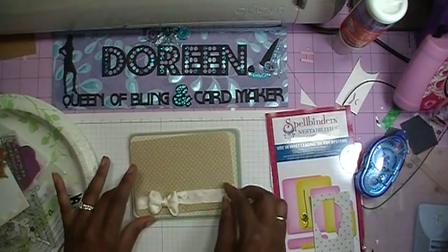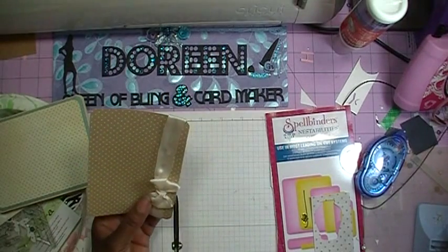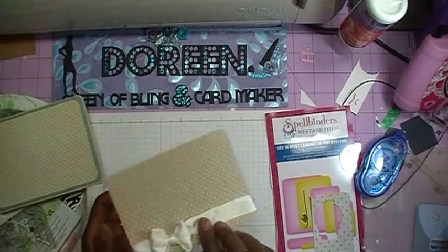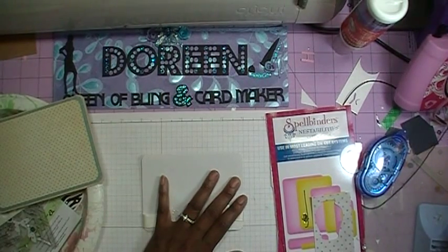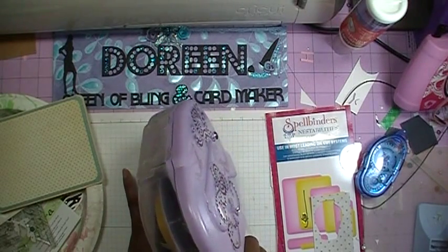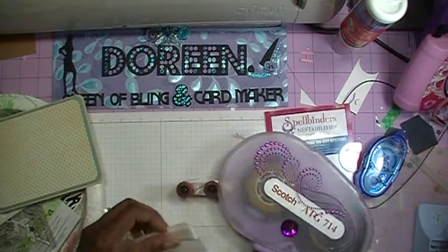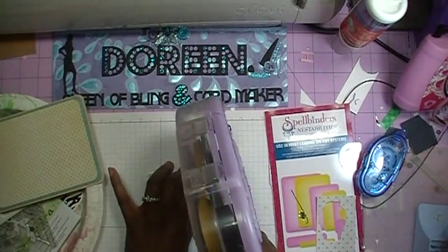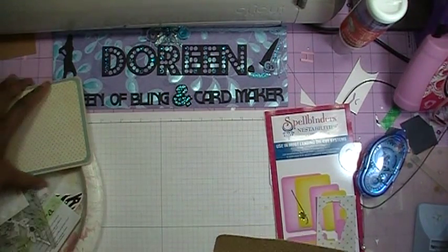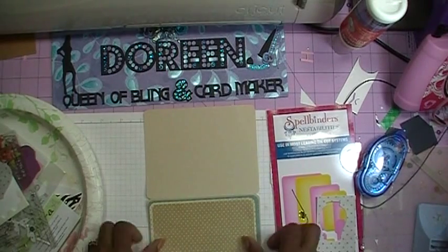I've already gone ahead and added my ribbon and bow to the front of the card using the Cheater Method, and I'm just clipping some of the frayed ends. Now I'll get tape on the back of the top layer, being careful because I'm going over the bow. I'll make sure I get tape all the way on the edges, then open up my card and add the top layer down.